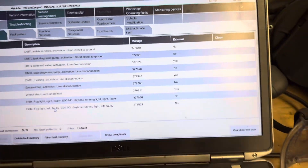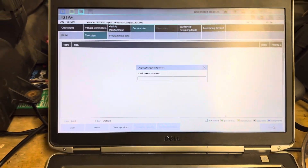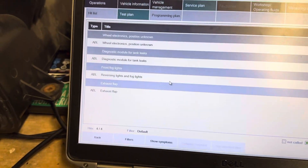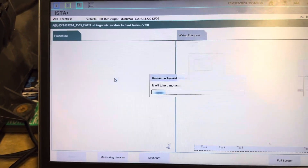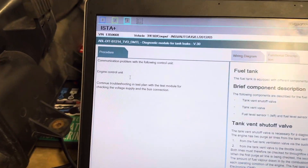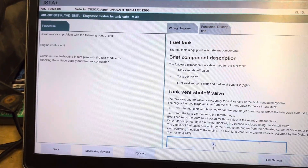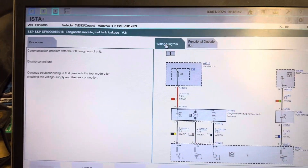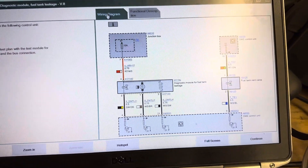I'm going to go to the diagnostic module for tank leaks. It's going to load the test plan and give us some wiring info. Since it's not plugged in it won't show me what's going on, but basically it shows you the wiring diagram, tells you that smoke tests are not going to solve anything, and leads you to chase wiring around the car and make sure the plug is plugged in properly.